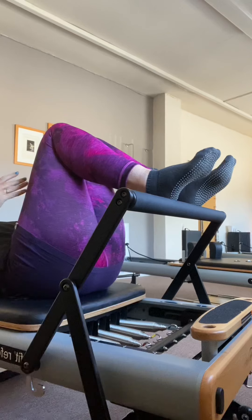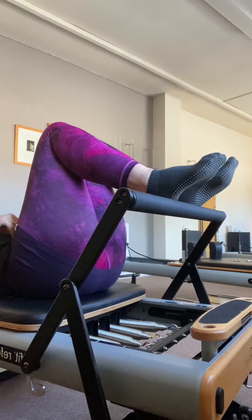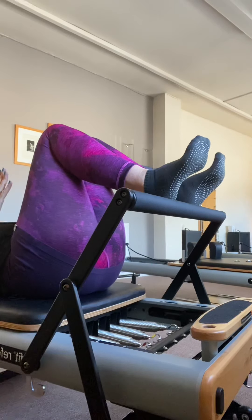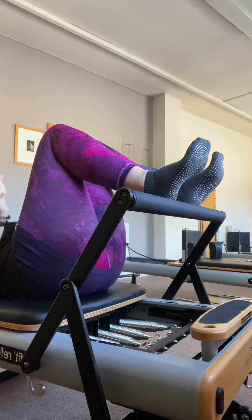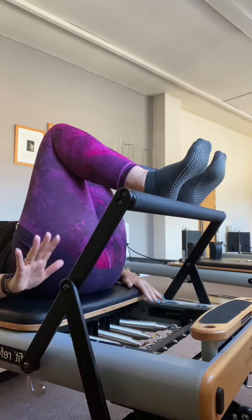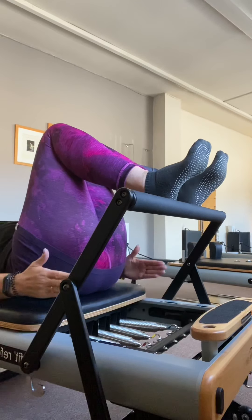I've got my heels in line with my hip bones. Taking a moment to establish an easy curved low back — I'm slightly pressing my pubic bone forward. I want to notice whether the bar's too high or too low, because that will make a difference, so we can change the foot bar if we need to. Arms are just going to lengthen at the side of the body. I've got length in the back of my neck, working with a good range and position.